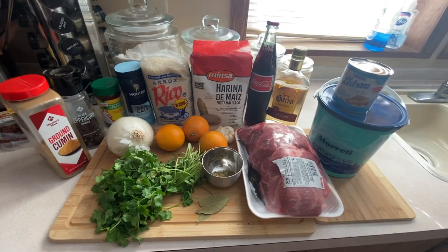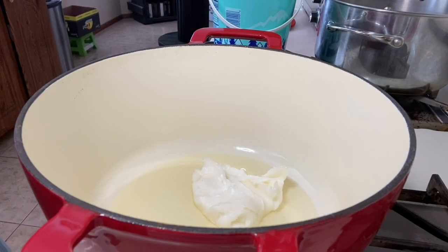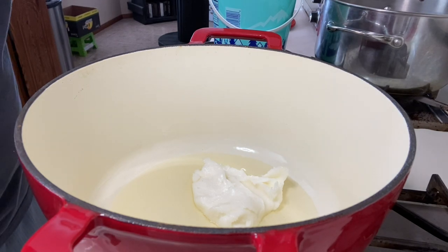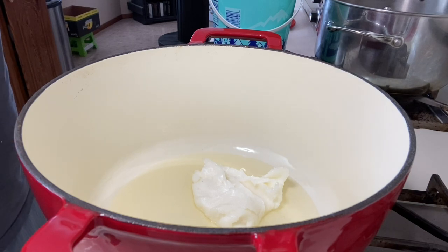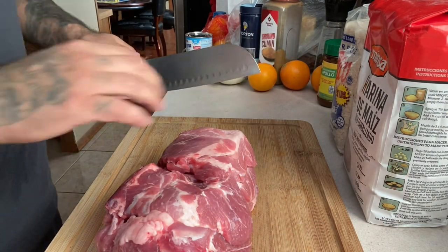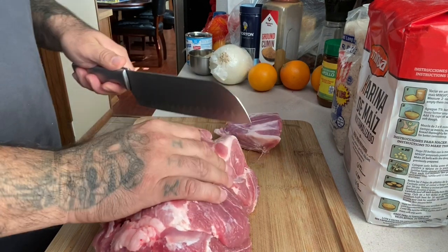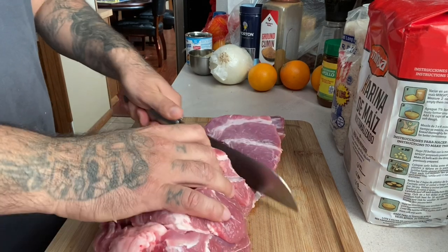Again, thank you for watching my channel — please hit that subscribe button. It's a little cold and windy out here in Colorado, so this Dutch oven will work fine for the carnitas. I'll be adding about a pound of lard to the pan. I got the pan on medium heat right now. Next, I'll be cutting the pork butt into smaller pieces, about three inches.